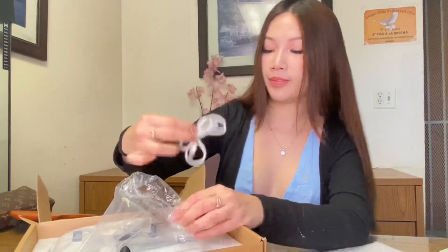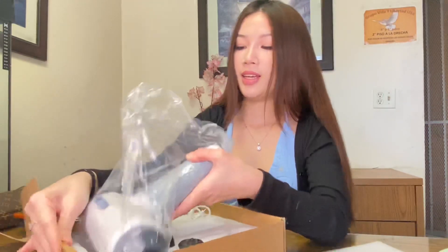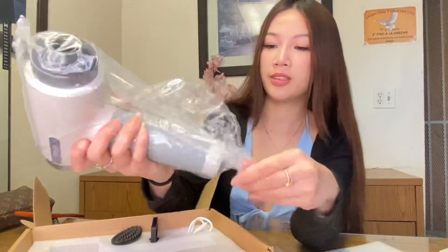We have six attachments — six heads: one, two, three, four, five, six. This is what I believe is the most common one. I personally like to use this one. And here we have the charger. This is the actual massage gun.